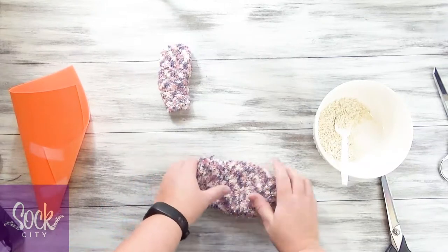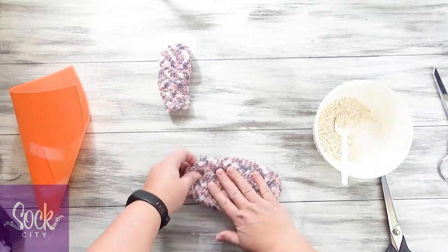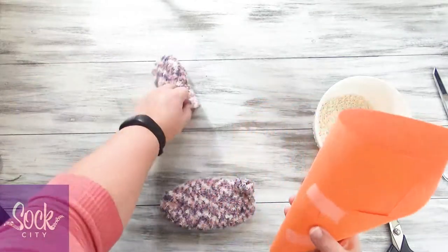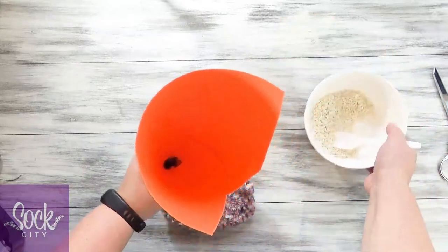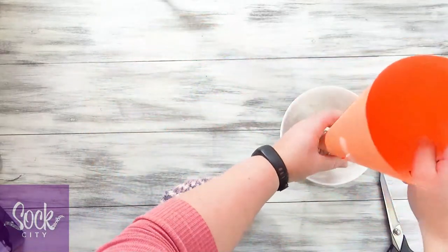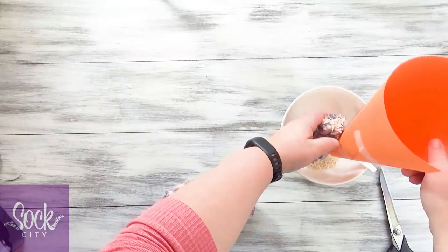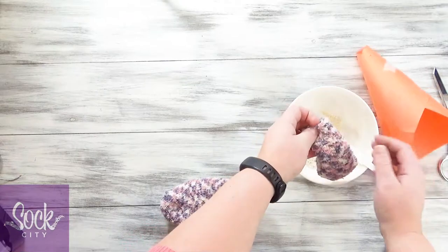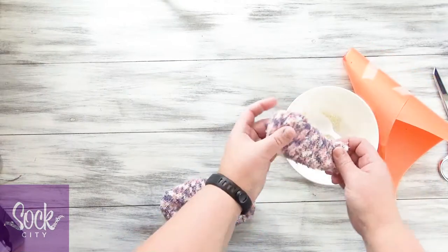That is about what I'd like it to be. I want to save enough for the head and neck of the llama, so I think that is good. Now we'll fill the head — I'm just going to put it all in there. If it's too full, you can just let it fall out like I did. That's about right.